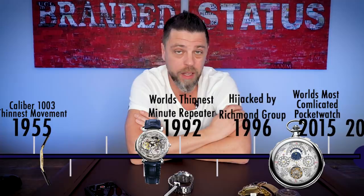In 2015, they showed everybody how badass Vacheron is and made the world's most complicated pocket watch, consisting of 57 complications. That, more or less, answers the question of why Vacheron Constantin is part of the Holy Trinity.